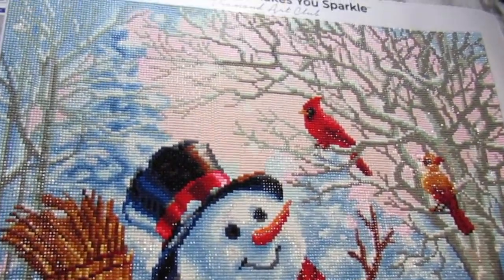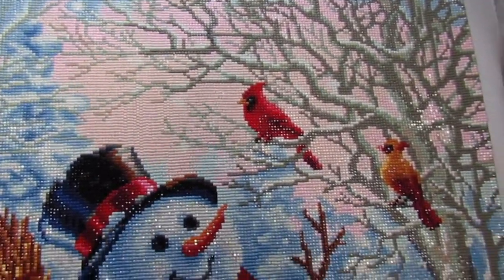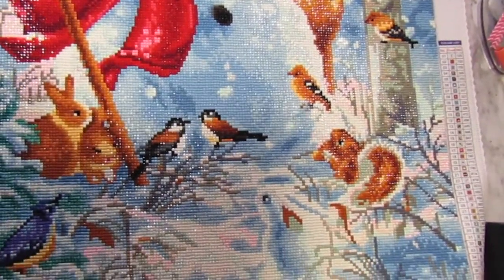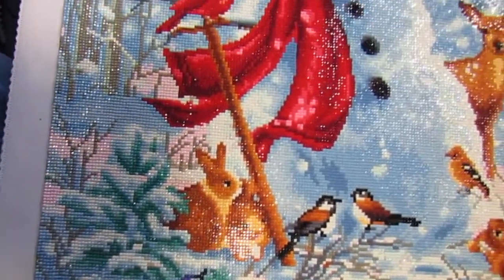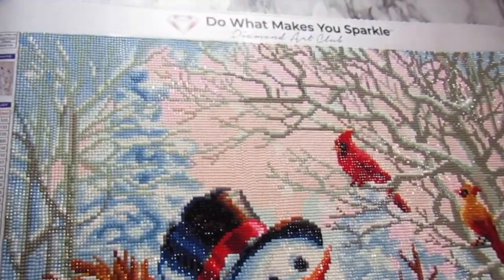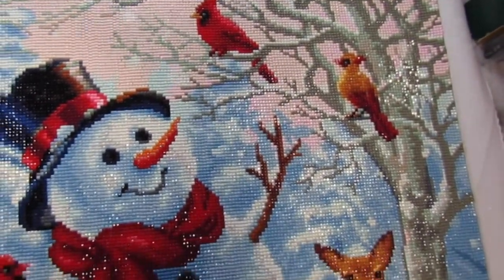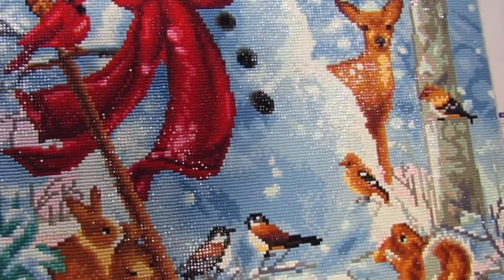I know it's summertime, but I think that was one reason to rush getting it done — because it is summertime and I'm ready to start something new. But look how pretty that is! I'm getting ready to seal it, because I feel like some of the diamonds, since it's taken me so long, are probably not going to stay stuck — but maybe in time they would. Just in case, I am going to seal it.